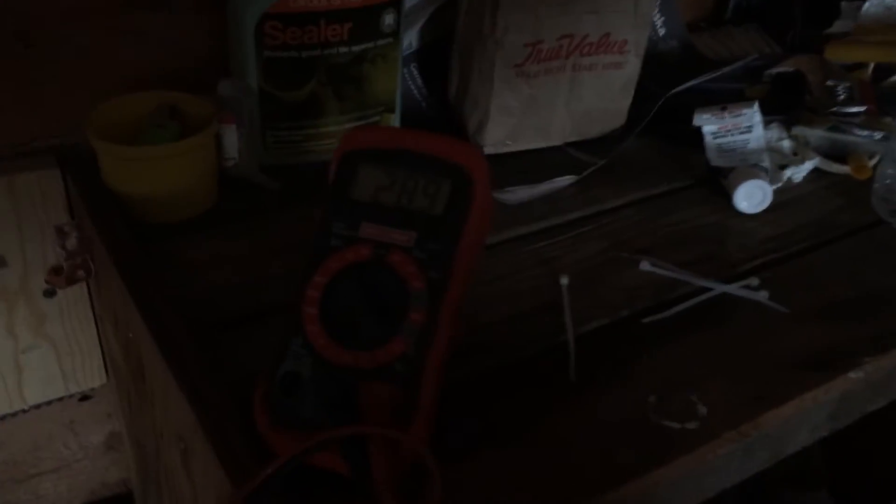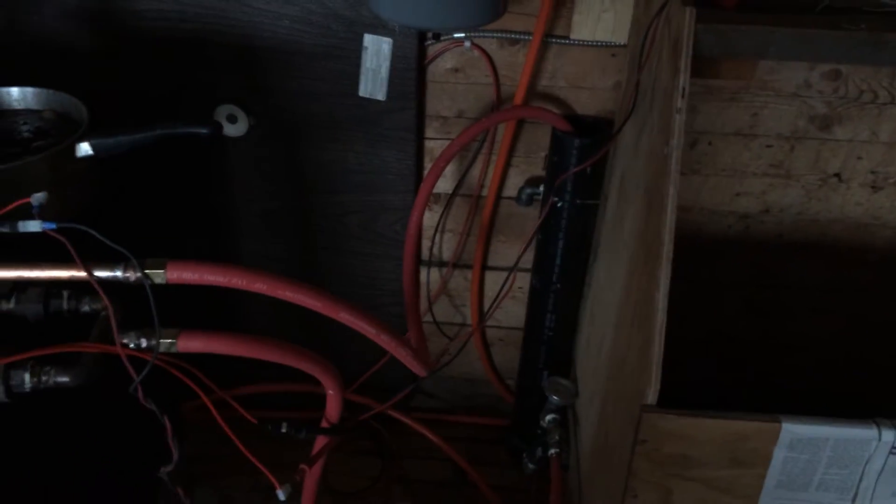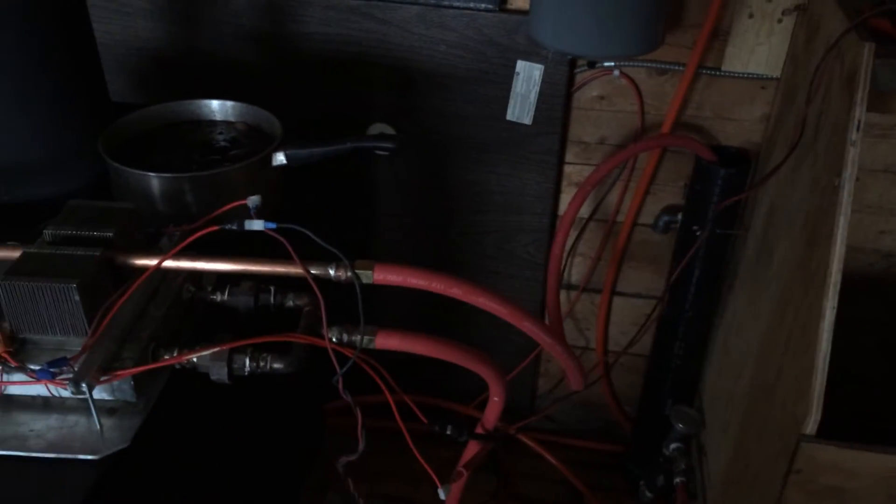Currently I am creating 28.9 volts. This is wired differently than from the last video — it is two banks of 48 volts. So I should be getting around 2 amps off of that. Right now it's being powered by its own power.